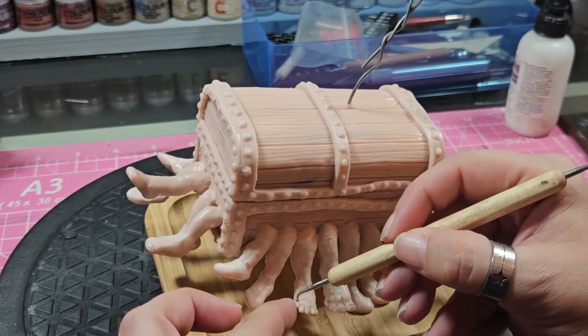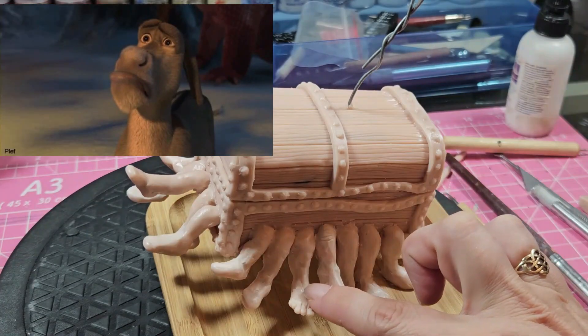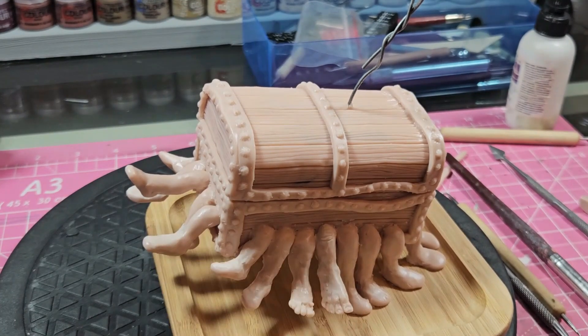This is me starting the process of the 120 toes. I want you to feel sorry for me now, because this is quick for you but genuinely took me flipping ages.